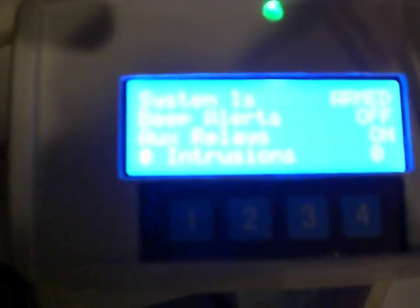We'll calibrate the sensor — it just gets a new reference reading. More options, two is calibrate sensor. Done. So our system is armed, the beeps are off, the relays are on, and we set our timer to 45 seconds.